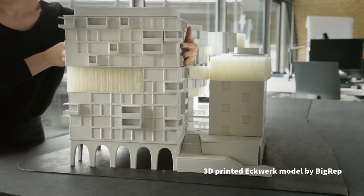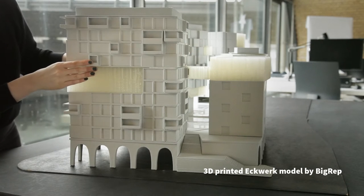In order to print the model, first we had to translate the 3D files received from the architect into a printable object. The program the architects are using is directly compatible with 3D printing.